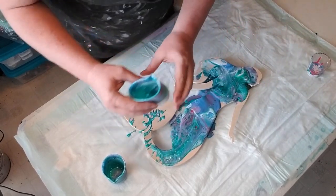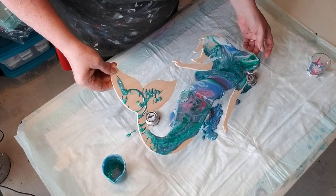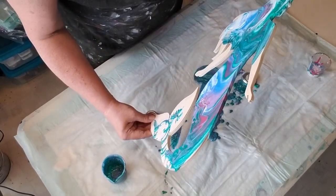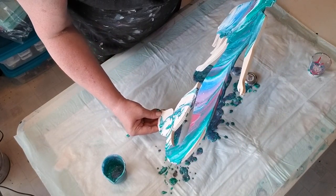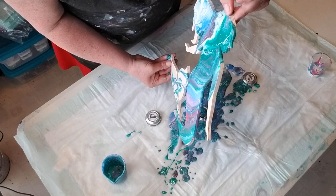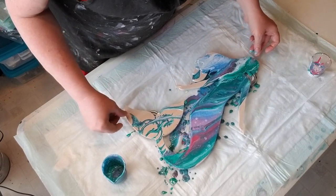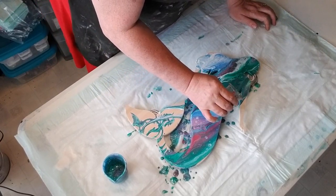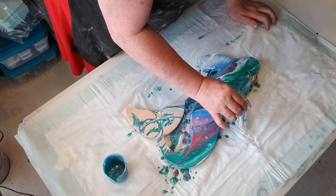She didn't quite flip and flop the way I wanted her to, but let's see what happens. We can't quite get anywhere. I actually like it, but we may not have enough paint made, so I have to kind of play around here to get some color in there.